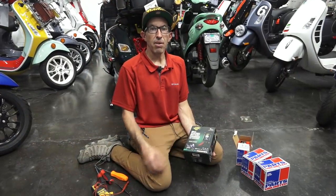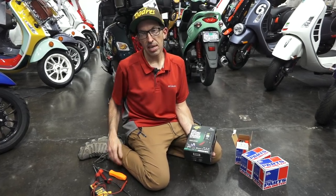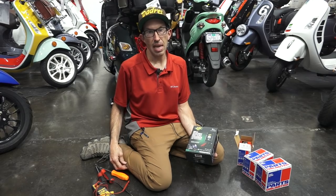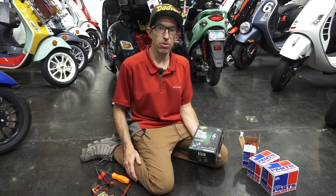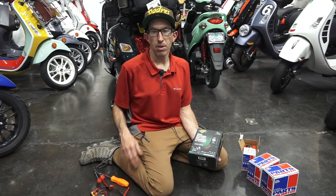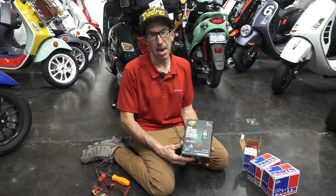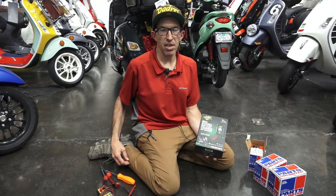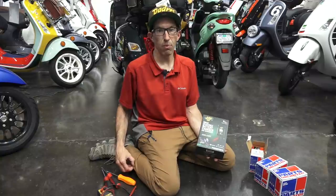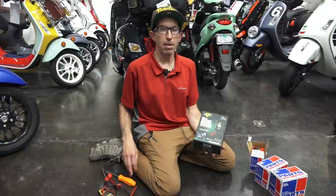Even though these lithium batteries have a much slower discharge rate — they don't lose 1% every day like a lead acid battery, more like half a percent — it's still recommended if you don't use your scooter frequently to have some sort of automatic battery tender style charger. In past videos, I've covered the latest range of battery chargers available at ScooterWest.com, and there are four different ones.